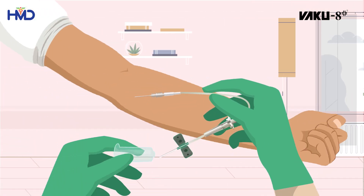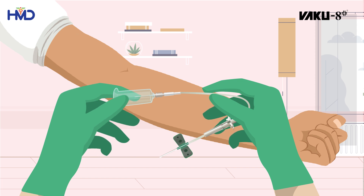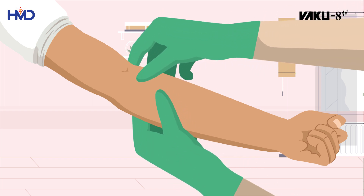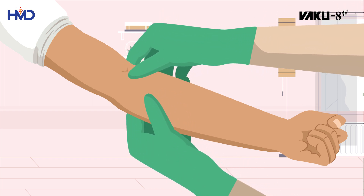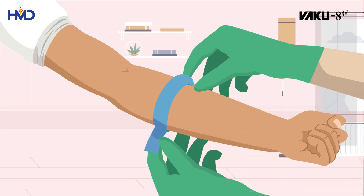To use the VACU 8 Plus Winged Blood Collection Set, screw the tube holder with the LOR adapter. Once assembled, determine the venipuncture site and place the tourniquet above it.